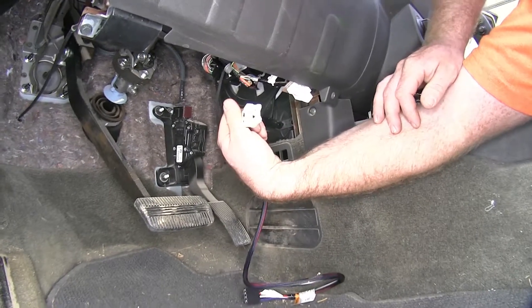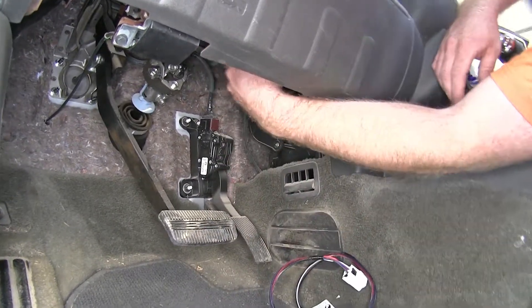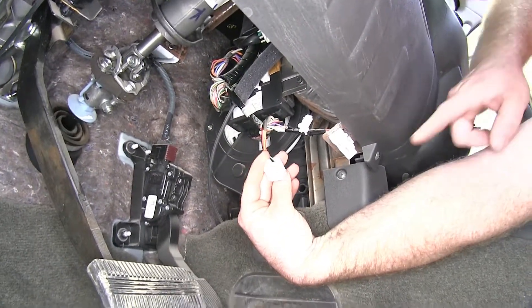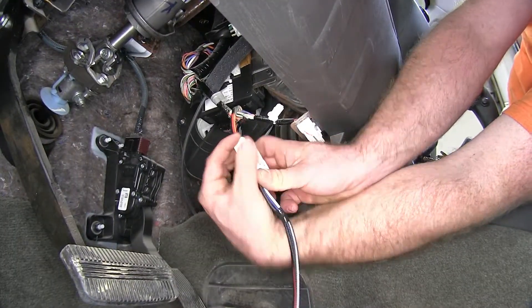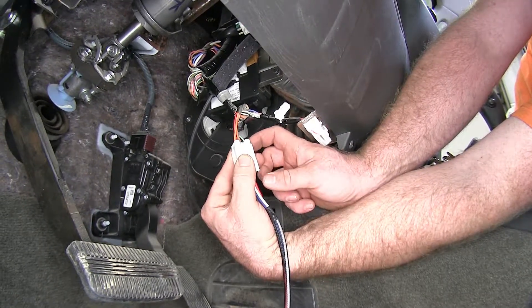First we'll need to locate our plug in order to plug in our adapter for our brake controller. Right up here, underneath the driver side dash, above where the gas pedal is, you'll find this white plug. So then we'll take our adapter and plug it in, and make sure that they fully seat and click together.